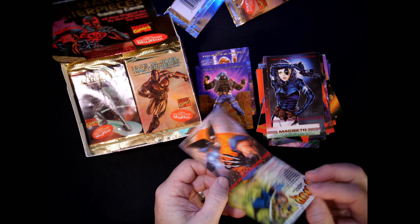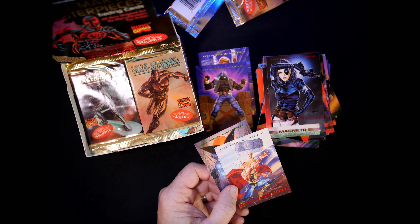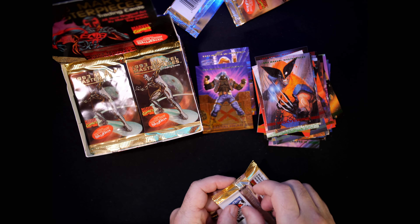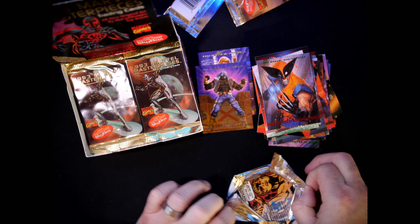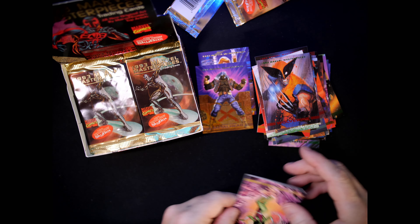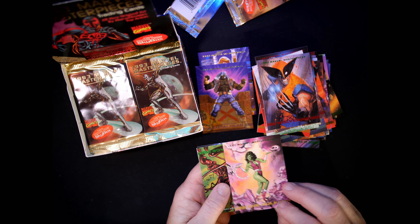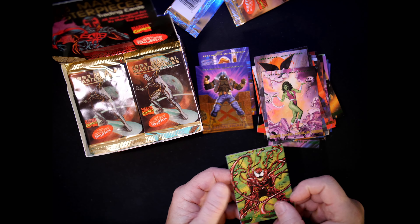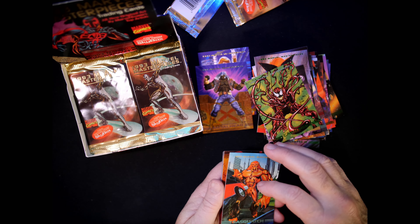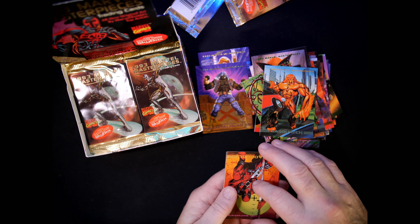Thor — card number 3, done by Lou Harrison. And then Wolverine. We have a Jusko She-Hulk and a Jusko Carnage. Sasquatch — number 66, Brian Stelfreeze.